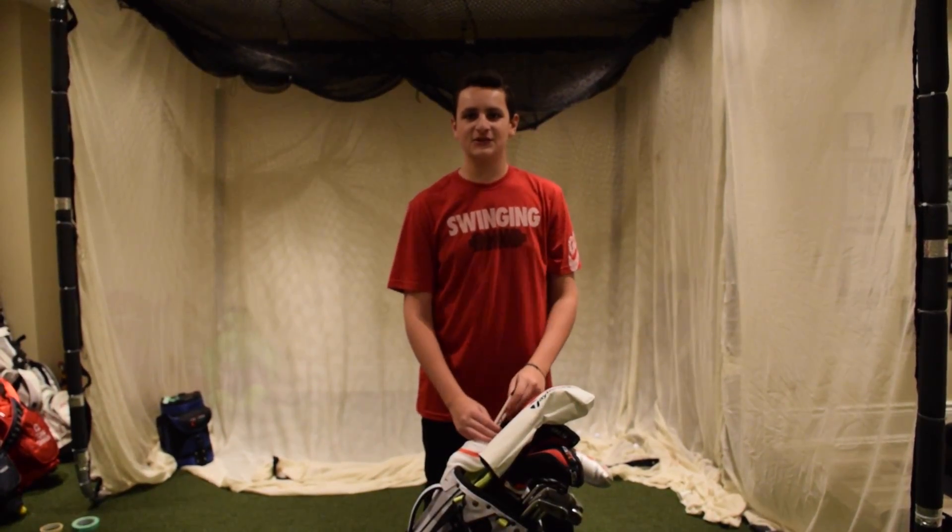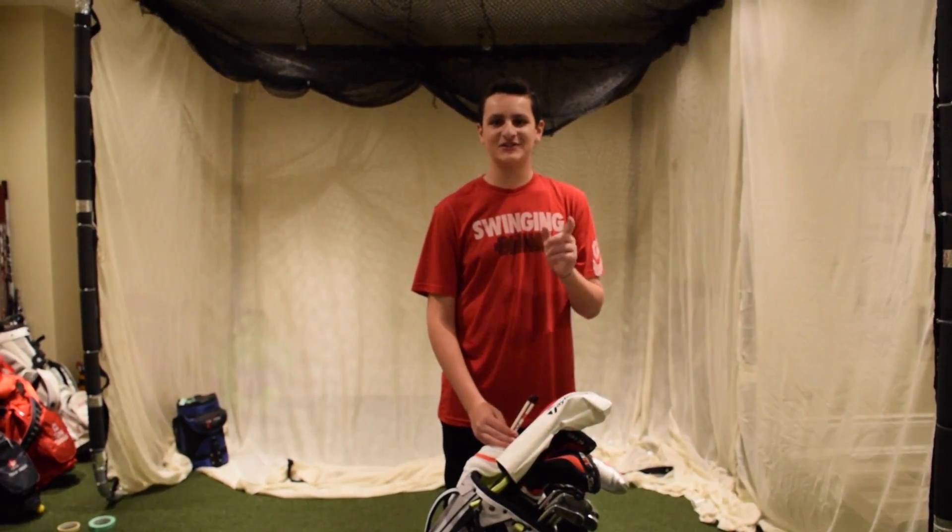Hi everyone, I'm Michael Katzman. I'm gonna do a what's in the bag on Angela Giantsophilus' channel, so let's get started.